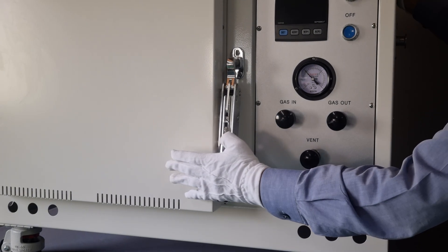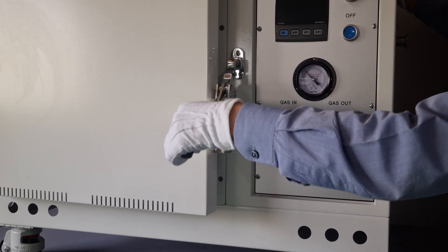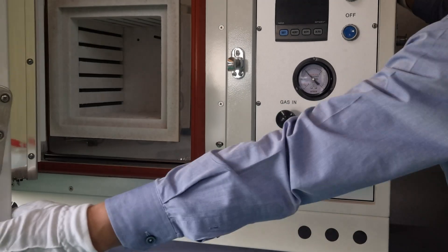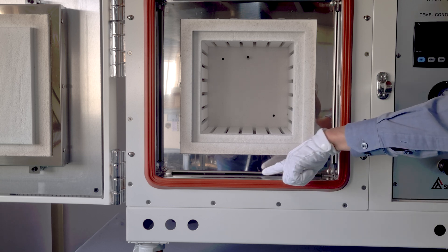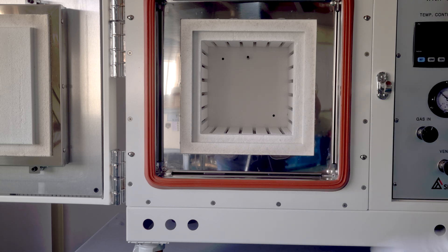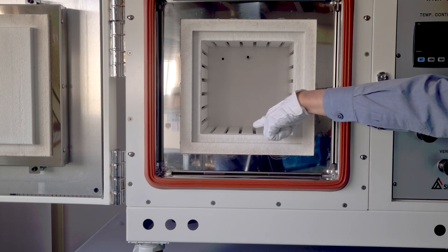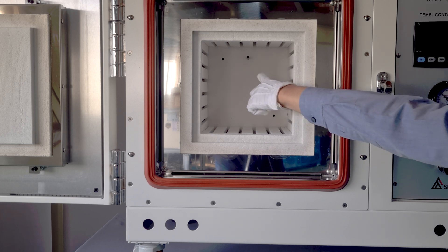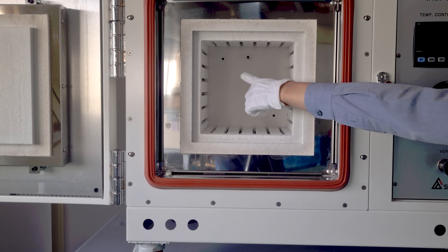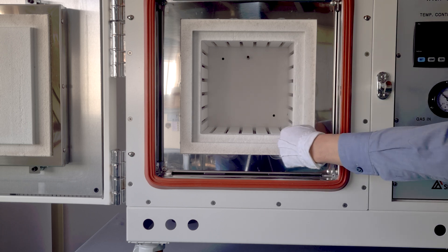You'll open the furnace by gently pushing the handle and lifting the lock. Inside, there's a ceramic vacuum chamber surrounded by a stainless steel box, heating plates with heating elements on four sides, a temperature sensor, the gas out port on top, and the gas in port on the bottom.